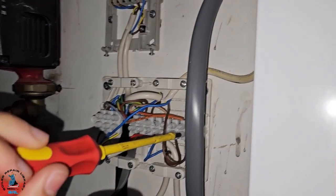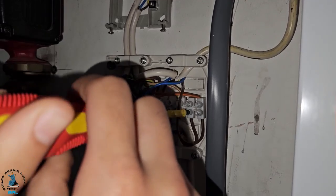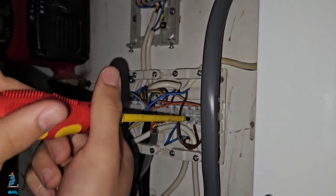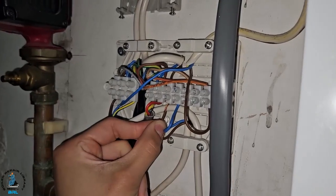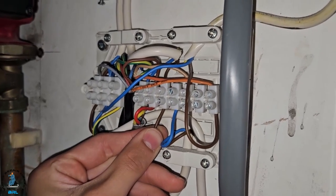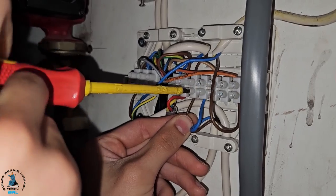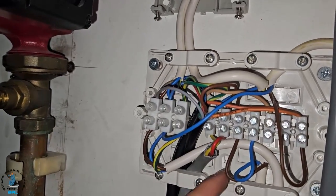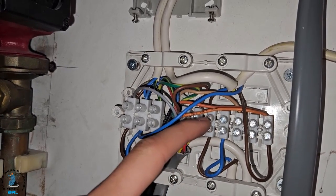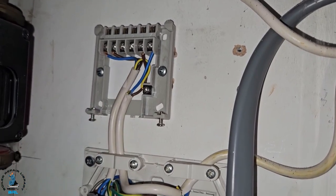We're back at the wiring centre and I'm going to connect that brown that we identified as the common to the outlet coming from the programmer on number three. That's in now — just tighten it up. As you can see, the brown coming from the cylinder stat is now connected to the port which goes up to outlet three on the programmer. That part is now correct.